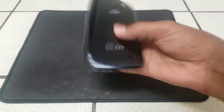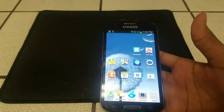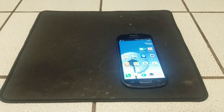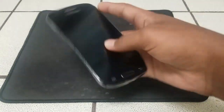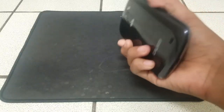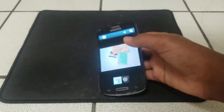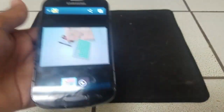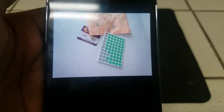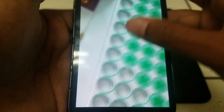So the first thing I'm going to mention about this phone is the back camera and the flash. The display is 800 by 480 — that's the width. So the first thing I'm going to mention about the phone is the rear camera and the flash. As you can see, picture quality isn't all that bad.